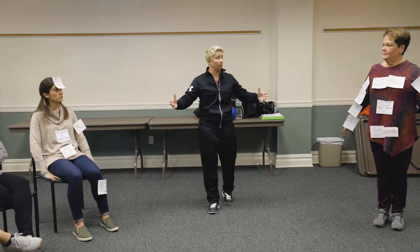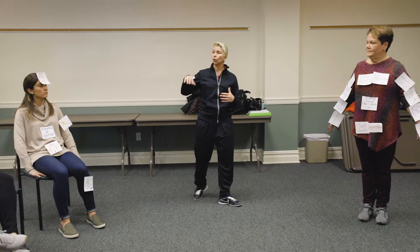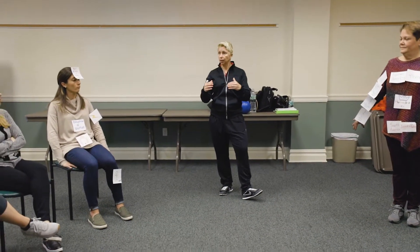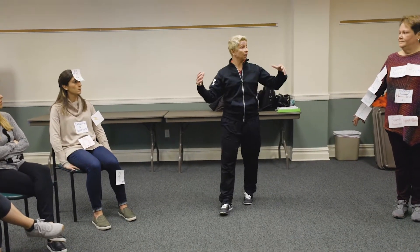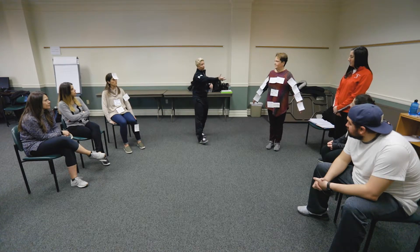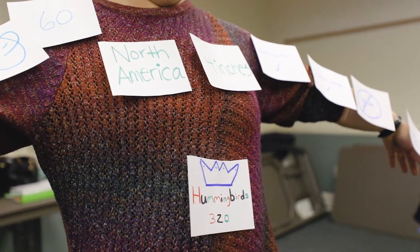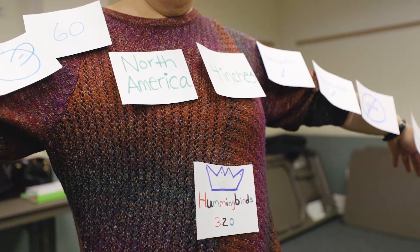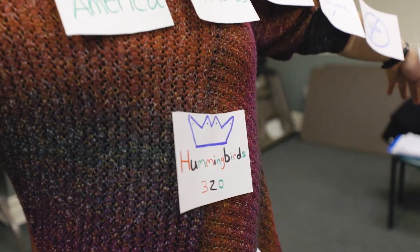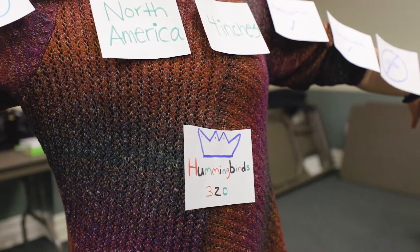Once the webs are created, each team is going to explain their web to the class. If your students did the same story, it would be great to compare and see if everyone has the same supporting details. Beth, can you explain your team's body web? Our story was about hummingbirds — there are over 320 species of hummingbirds, they come in all different shapes, sizes, and colors, which is why we colored them. They're known as the king of all birds, which is why we gave them a crown in purple — the color of royalty.